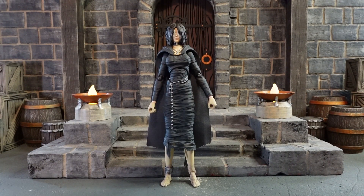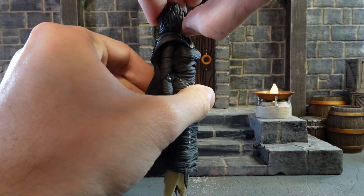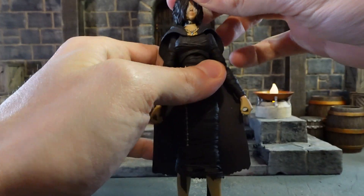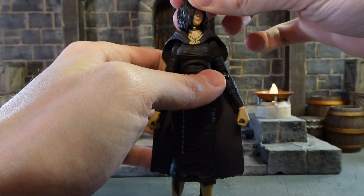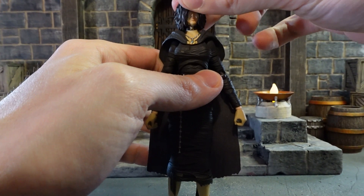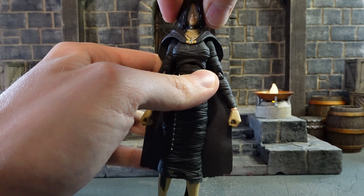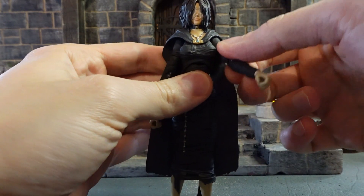Before we move on to the next accessories I want to go into articulation, because the accessories coming up are required for some of the articulated poses. Starting with the neck that I had just broken — she can look up about that much and she can't really look down that much, especially with my new neck joint. The way that her hair is stiff makes it difficult to rotate over top of the upper part of the cloak, because the upper part of the cloak is also hard. She can move her head side to side, and with the original joint as well.